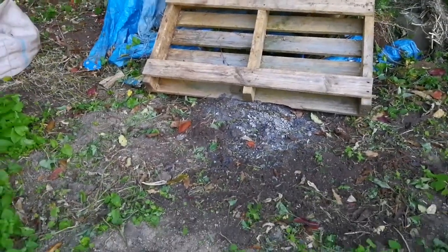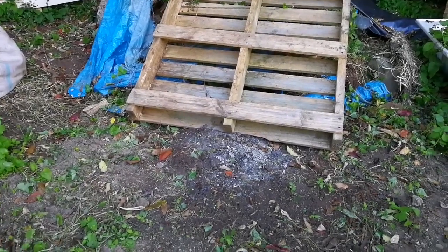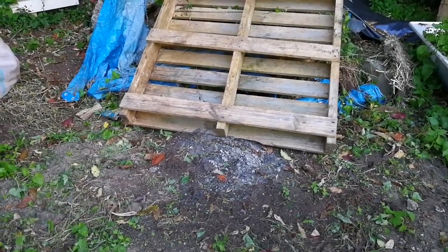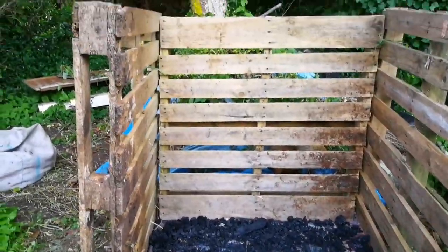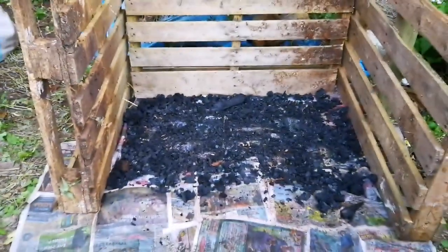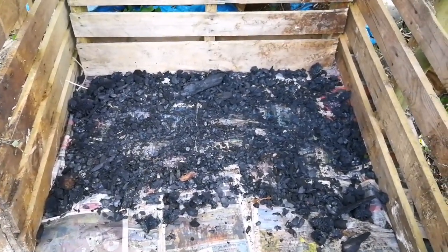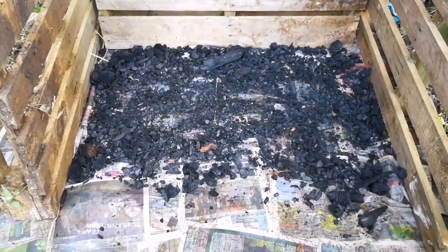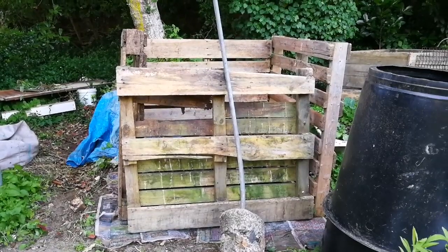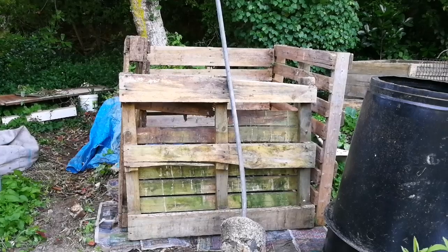Then I'm going to lay a layer of charcoal on it to hopefully catch the leachate and turn it into activated biochar. I've formed my three sides using pallets and covered the bottom with a very thin layer of recently created charcoal.